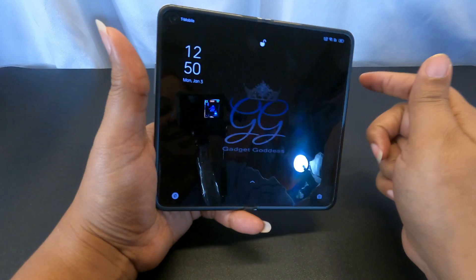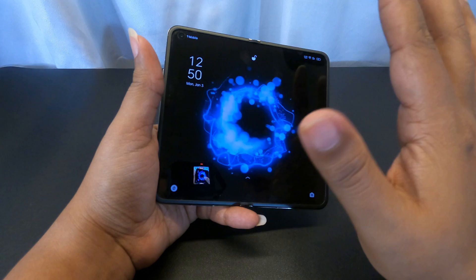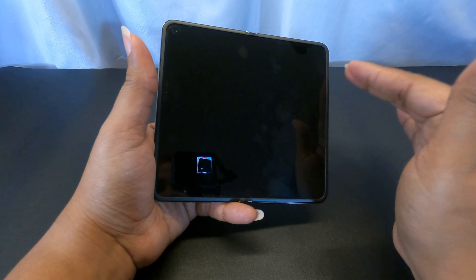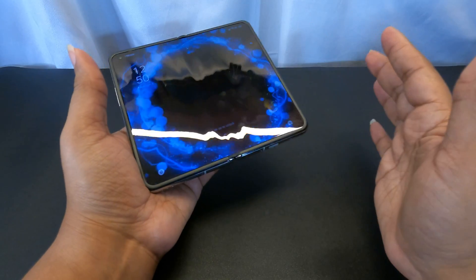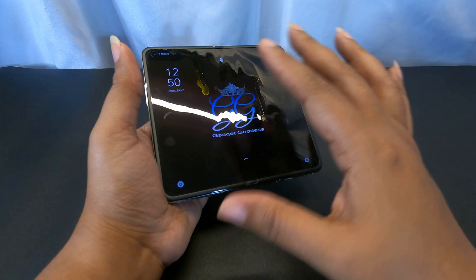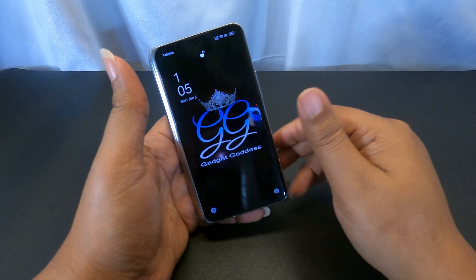Also, get Gboard. None of my other keyboards have been as good — some were perfect on a small screen but oversized on a big screen. Gboard is fluid and is the best keyboard for this phone. Thanks for dropping by and checking out this video.